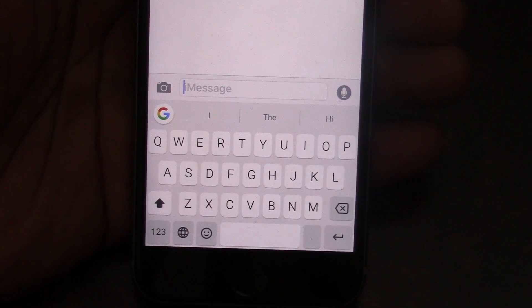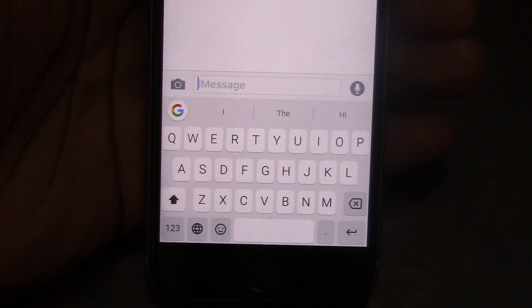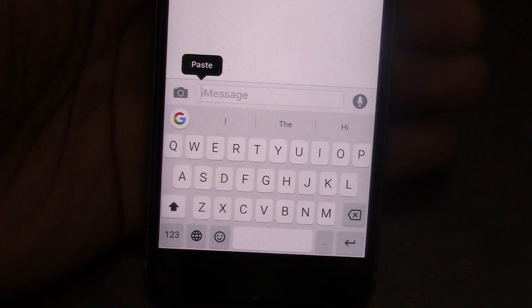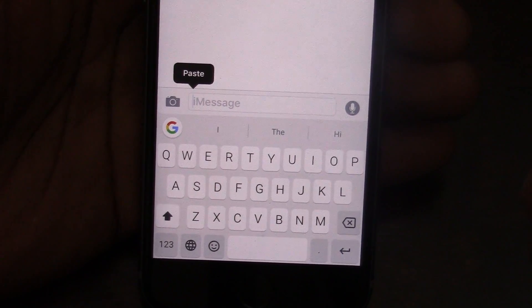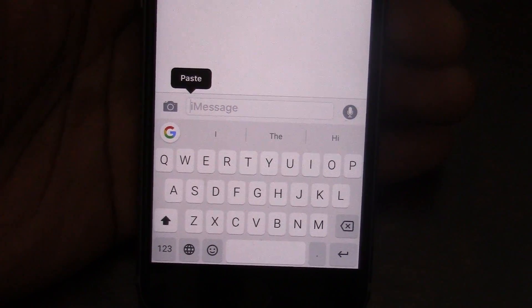Now it kind of looks the same, but you see an icon here. There's a Google search icon basically. That is the main selling point of this keyboard. And on the commercial that they have, basically they're telling the truth. When you're talking to someone and you're looking for something, you'll leave your application, you'll go search on Google, and then you'll find it and cut and paste it back.